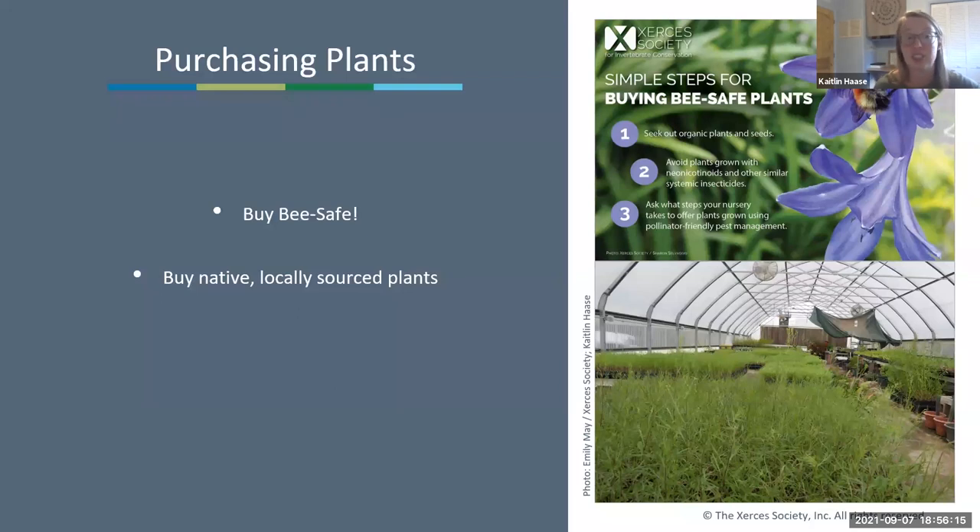When purchasing plants, be sure to talk to your nursery manager about whether plants have been treated with pesticides and what kind, and seek out organic plants when you can. Also buy native, locally sourced plants—those native plants are going to host a lot more native pollinator species and will be more adapted to our climate in Santa Fe.